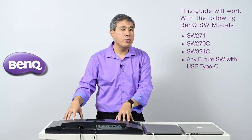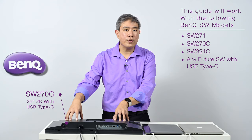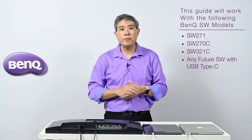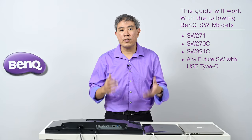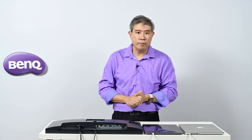The display that this guide covers includes the SW271, which is their 4K hardware calibrated display. This panel here is the SW270C, their 2K hardware calibrated display, and also any future BenQ SW series releases with USB Type-C built in — specifically the SW321C, their 32-inch 4K hardware calibrated display. I'm Art Suwansang, BenQ ambassador, and let's get started.